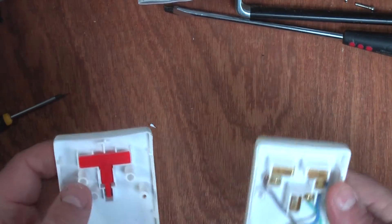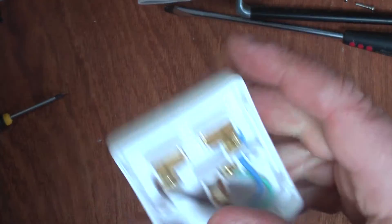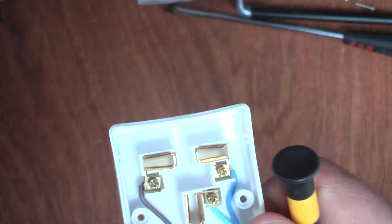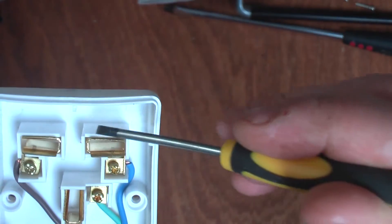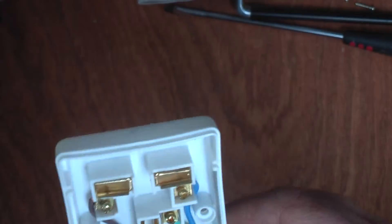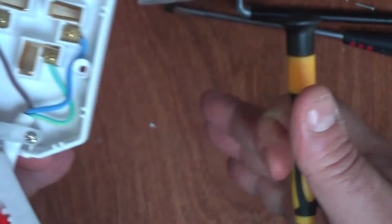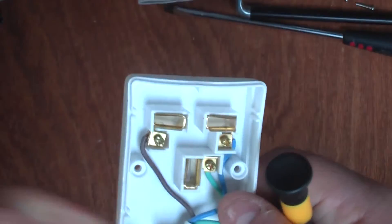Opening it up, I'm not really too impressed. First of all, the actual contacts that the pins go into look a bit weak. I would generally expect those to have a bit more clamp on them — some would have a sort of funnel effect so that the deeper down you go, the closer the contacts come in, gripping harder. These are a kind of U-shape that over time is probably going to lose tension. If the earth loses tension, you'd potentially have an unearthed circuit.